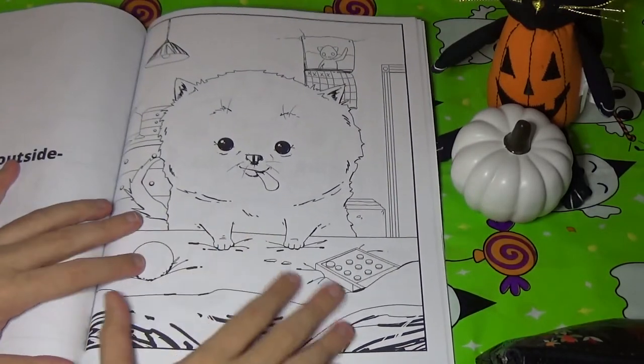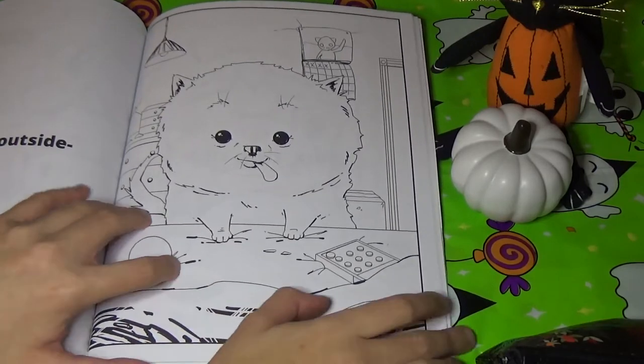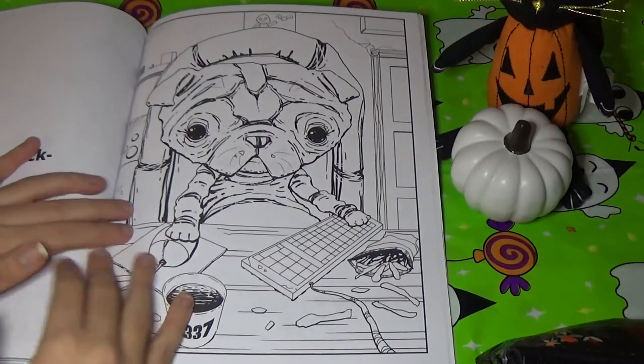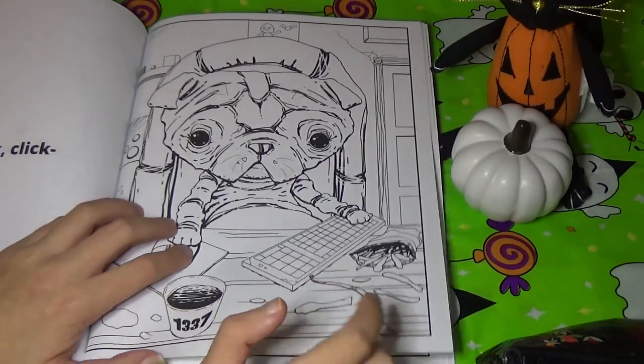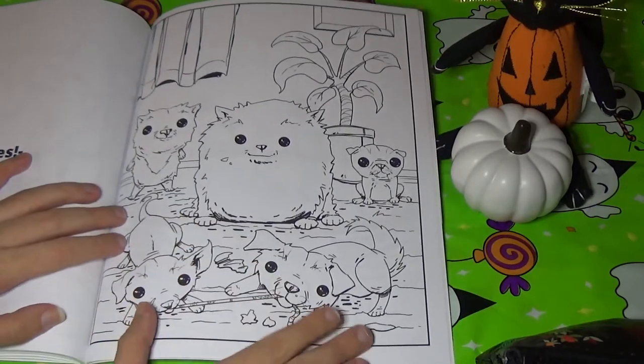This one's in the boxing ring and this is such a cute one too. This one says 'hi, let's go outside' — so he's at his owner's bed. This one is at the computer, playing video games probably. He's got his cheat sound and his strength. This one just says puppies, so here's a bunch of puppies.